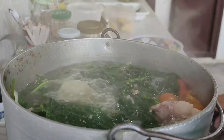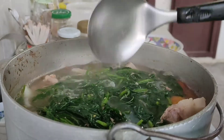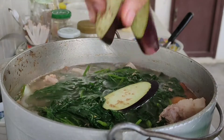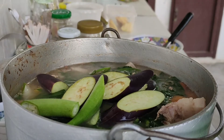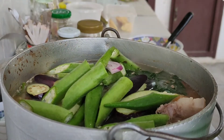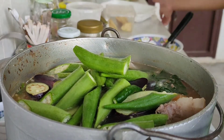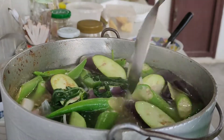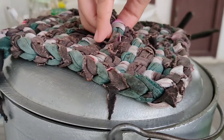Once the kangkong is already cooked, like this one, we're gonna go straight into our eggplant. And after adding our eggplant, we're gonna add our slimy okra. And also add your chili. After that, we're gonna mix it all up and cover it and let it simmer for another 2 minutes.